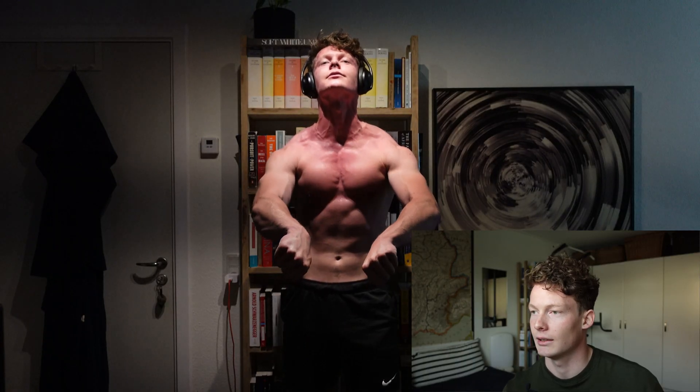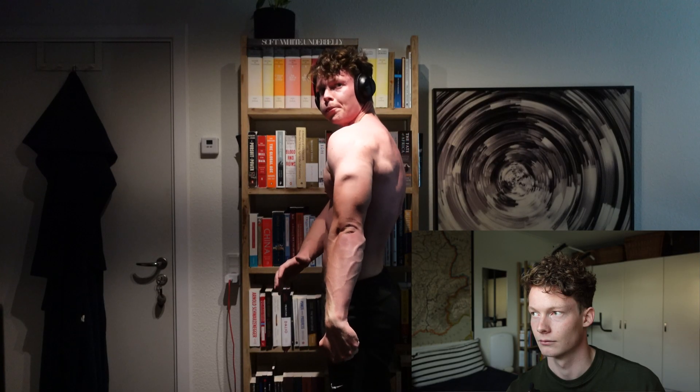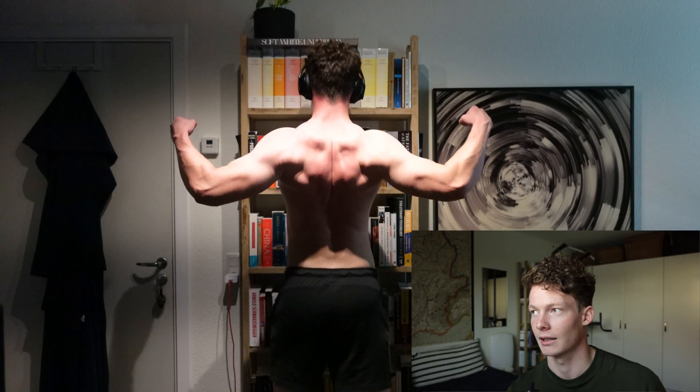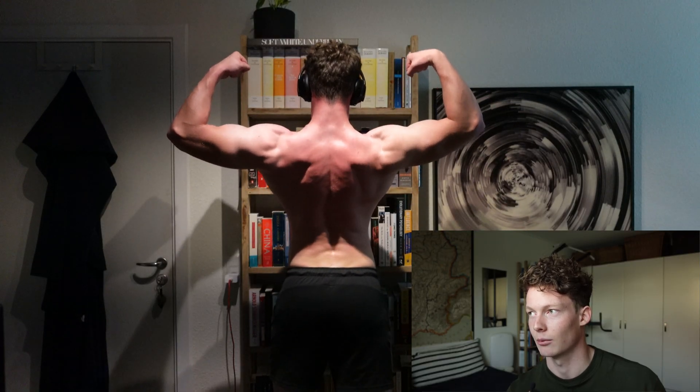I don't think I'll have time for the third topic, so I'll save that for next week. Physique check - I definitely recommend getting proper lighting installed in your room because it's fun to flex once you're done training. You can see the muscles very well compared to any other lighting. You want that overhead light.